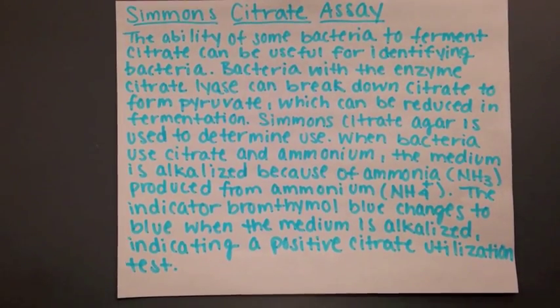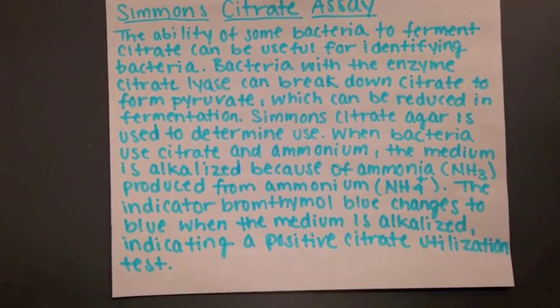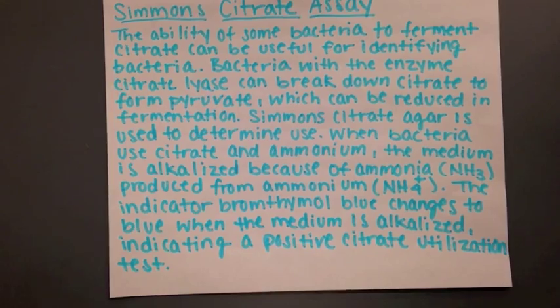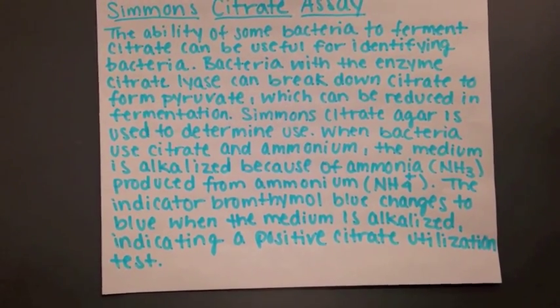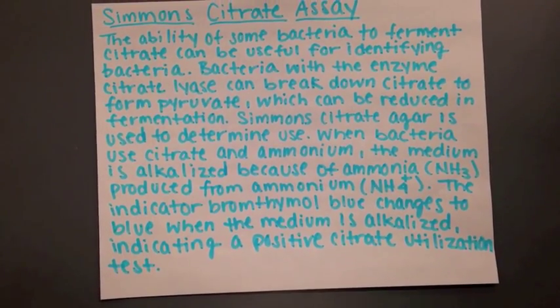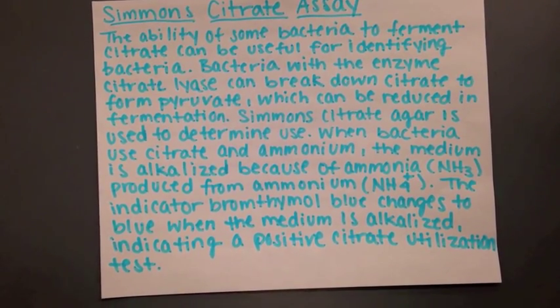The ability of some bacteria to ferment citrate can be useful for identifying bacteria. Bacteria with the enzyme citrate lyase can break down citrate to form pyruvate, which can be reduced in fermentation. Simmons Citrate Agar is used to determine use. When bacteria use citrate and ammonium, the medium is alkalized because of ammonia produced from ammonium.